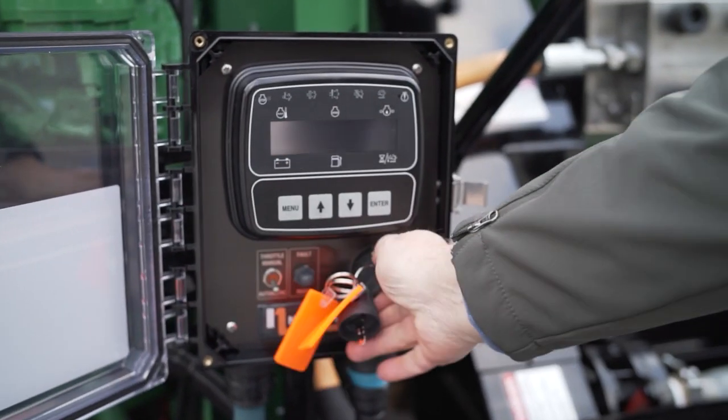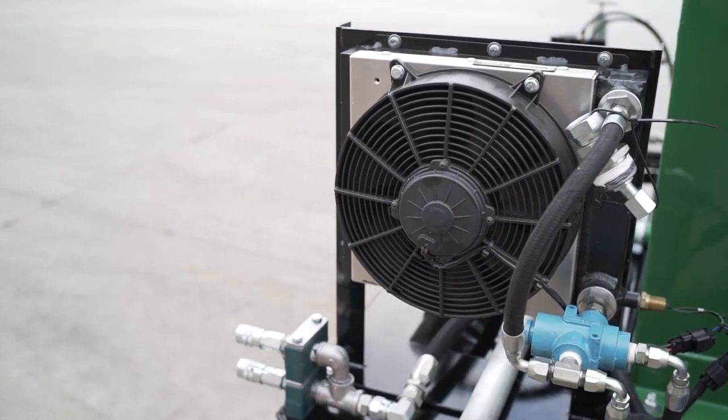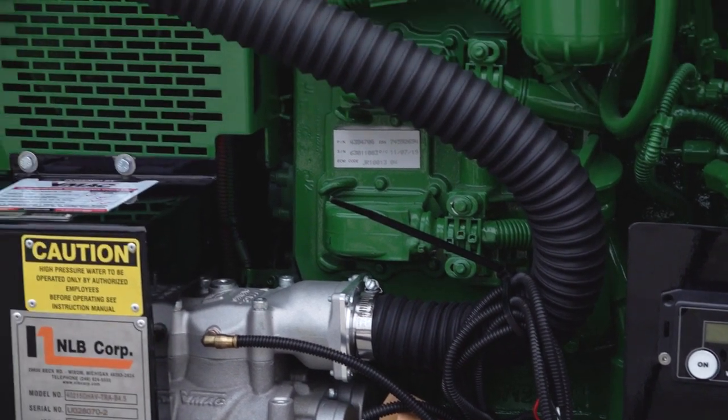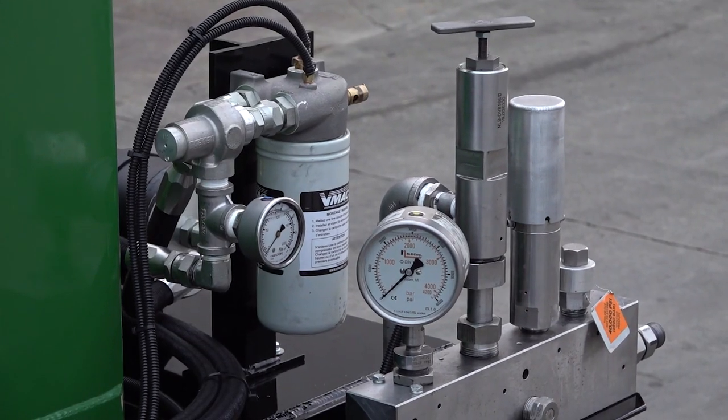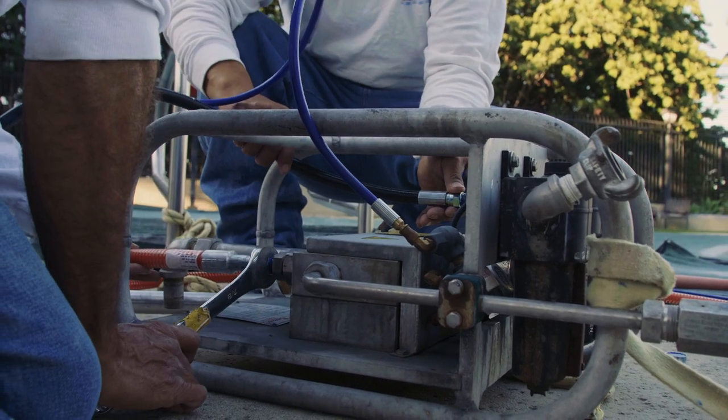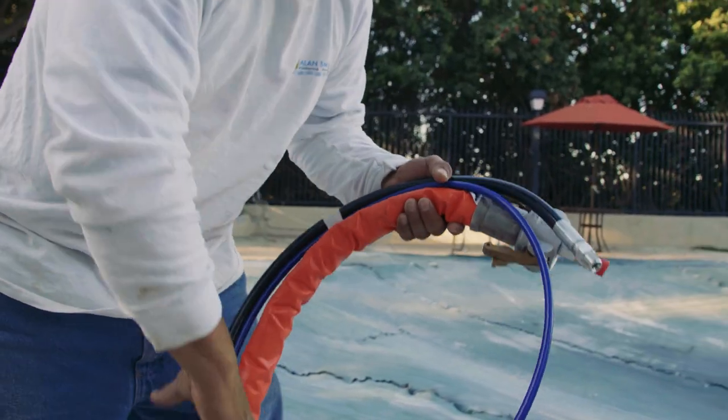NLB's newest UHP technology, the 40215, is an ultra-efficient, smooth-running unit equipped with an onboard 70 CFM VMAX air compressor to run additional tools, eliminating the need for a dedicated on-site compressor unit.